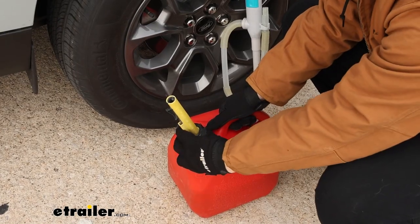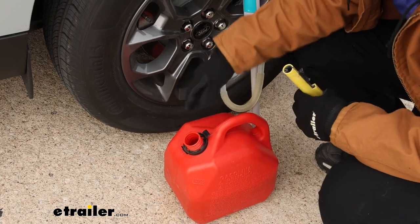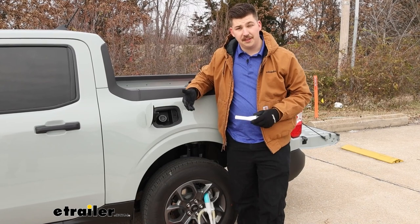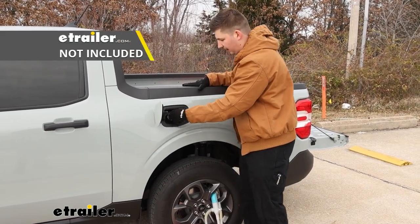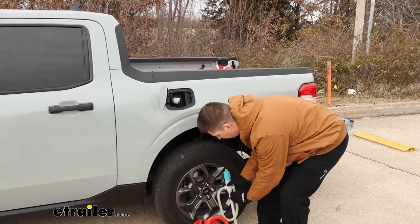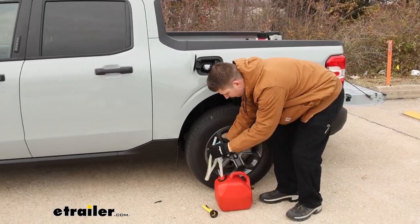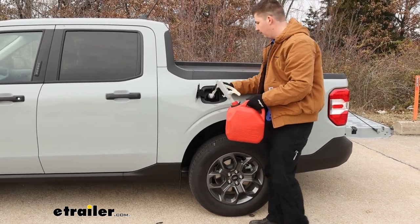With your gas can, you will need to get the top removed so that we can insert this down into the bottom. This doesn't thread on there — it'll just insert straight into the hole. Now, depending on how you're using this, my truck has an easy fuel cap, so I'm just going to need to pop a funnel in there, and then I can just fuel directly into that funnel. Popping the wand in and getting this into position right here.